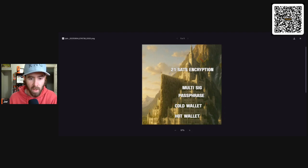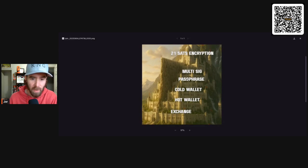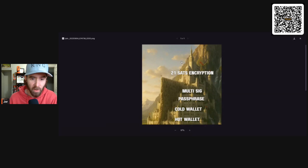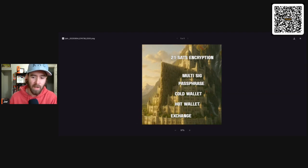But in the castle — at the very top — this is 21 sats encryption. This is the best way to store your Bitcoin: no Bitcoin at your house, no single point of failure, no private keys in plain text, no KYC, nobody knows how much Bitcoin you have, nobody else is holding a key to your Bitcoin. This is the peak. And keep in mind — if you're lower on the hierarchy, don't skip steps. Work your way upward and take your time. This is a very important part of Bitcoin.